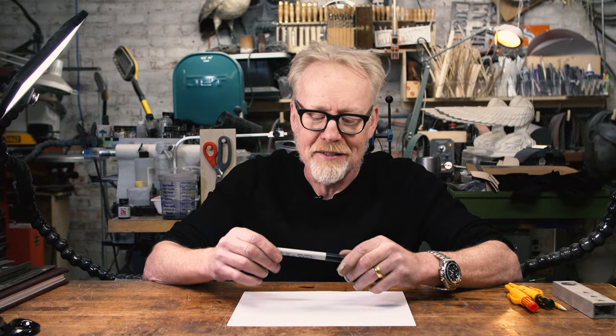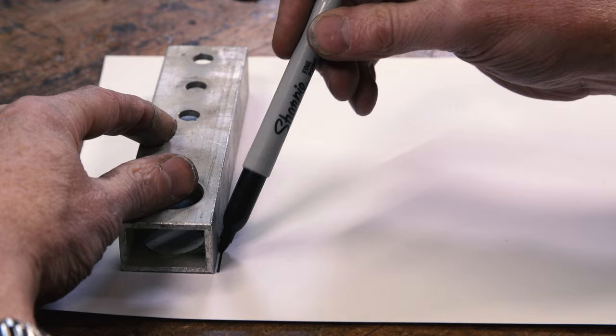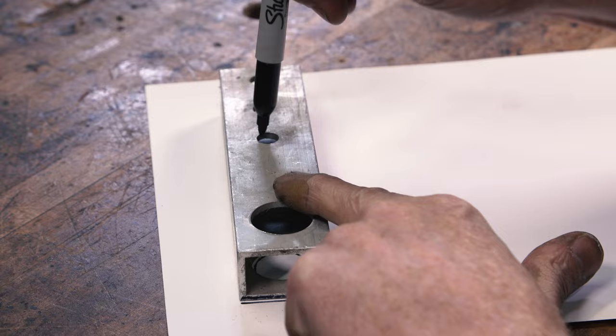I never don't love that smell, but when you have to trace something, the Sharpie is a difficult tool — there's a distance between the Sharpie and the object that you're tracing. If I had to trace the inside of these, I can't even get to the bottom. So what is a maker like me supposed to do for pattern transfer like that?